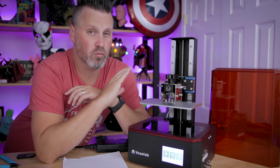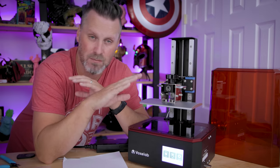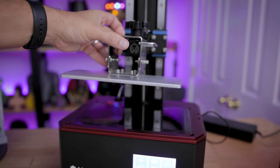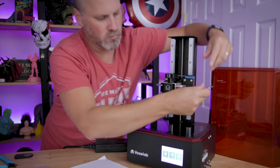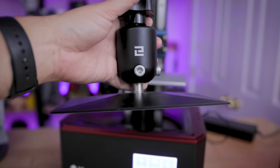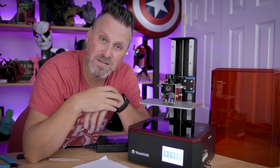Pretty much all resin 3D printer build plate leveling, homing, and Z offset functions work for the most part the same. Obviously this could differ from printer to printer, but for the most part what you need to do is put the build plate onto the 3D printer, loosen up the bolts — this one has a four bolt holding mechanism, it might be a ball joint design like you see on the Elegoo Mars 3D printers — and you're going to need a piece of paper for leveling.